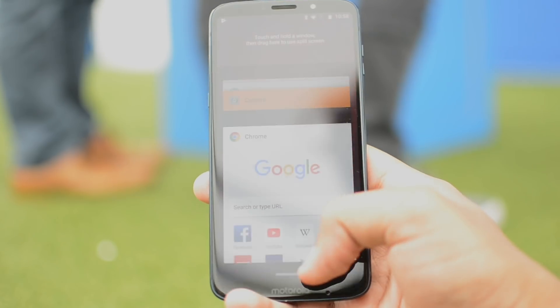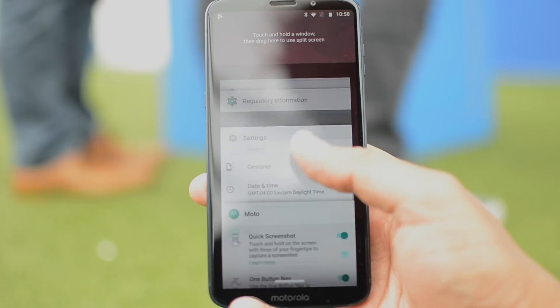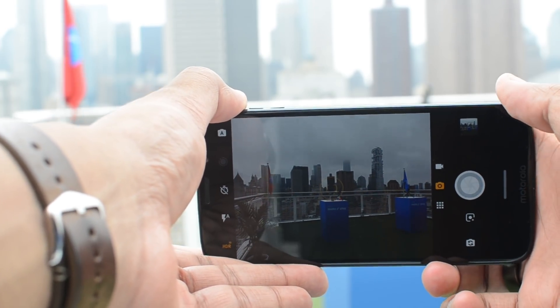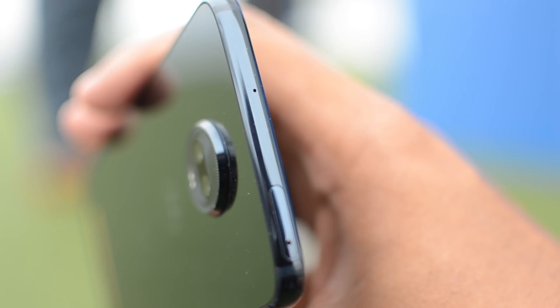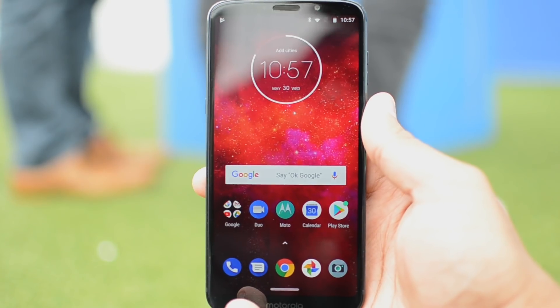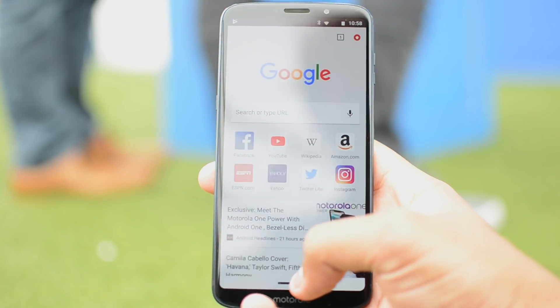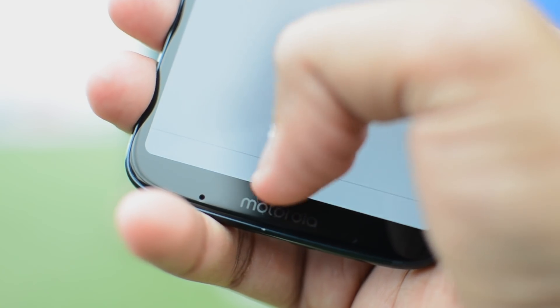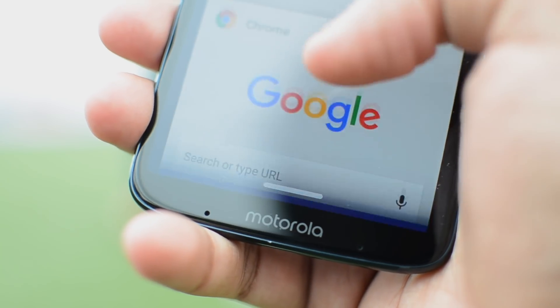The Z3 Play is powered by a Qualcomm Snapdragon 636 processor with 6GB of RAM. There's 32GB or 64GB of storage, as well as a microSD card slot for expansion. It runs a fairly stock version of Android 8.1 Oreo with some Motorola flourishes, and Motorola said it will get up to two Android version updates.